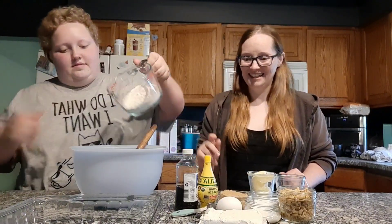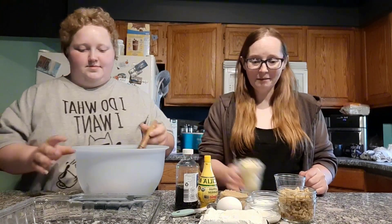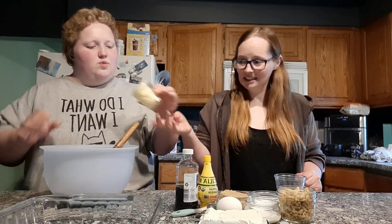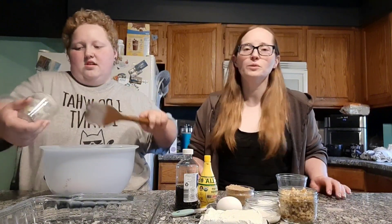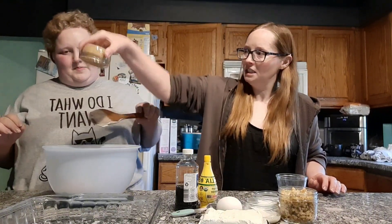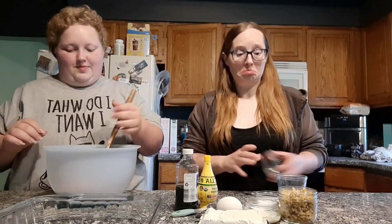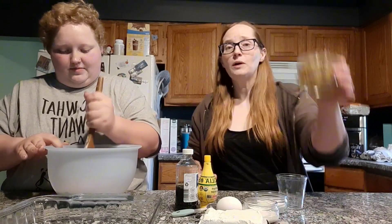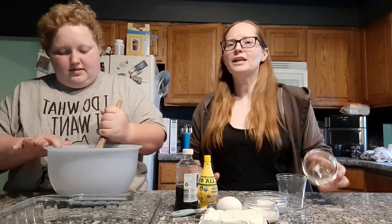Flour. Yay. And butter. Good luck with that — I can't get in there. Oh well, that's okay. Brown sugar. Nice. And walnuts. Wow. Oh. Mix that all together to make your crust.